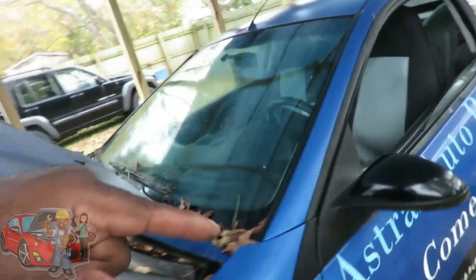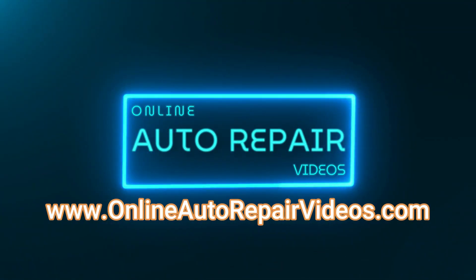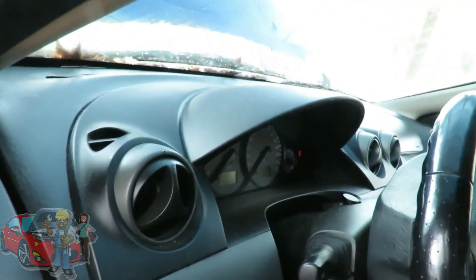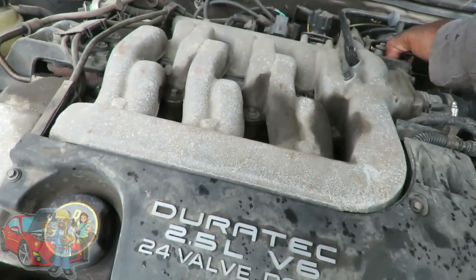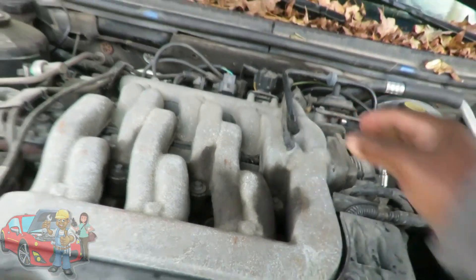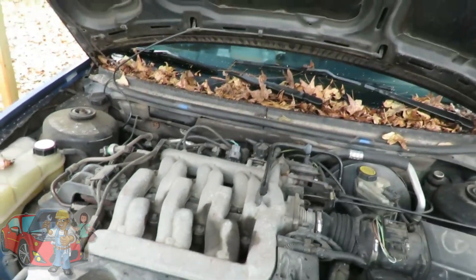Let's go in here and verify our complaint. It's raining out here. Let's start the vehicle up. You hear it guys? See the misfire? Now you can see it better.